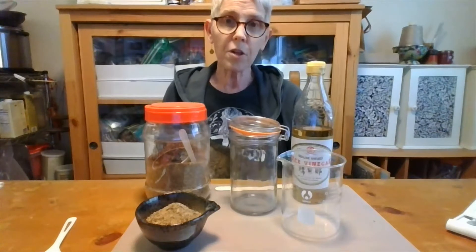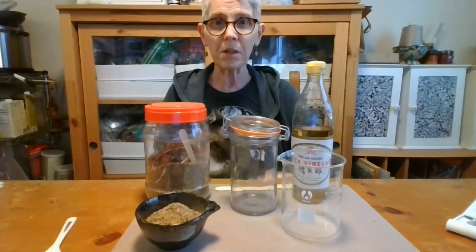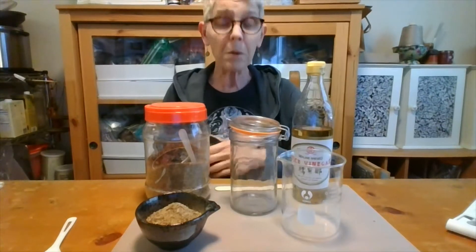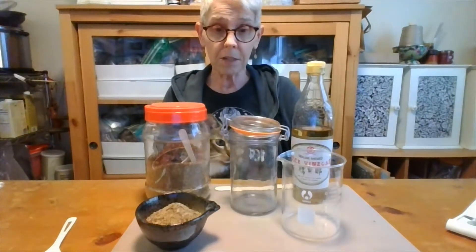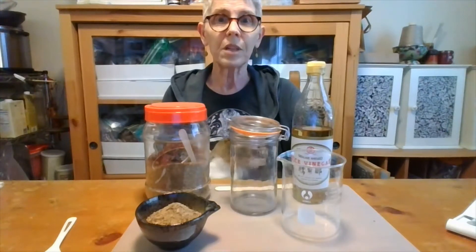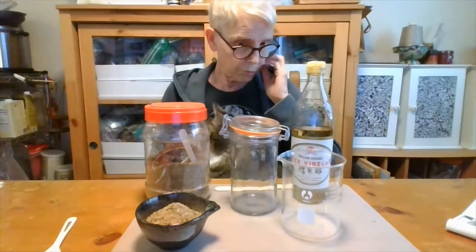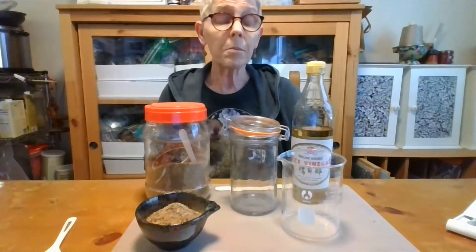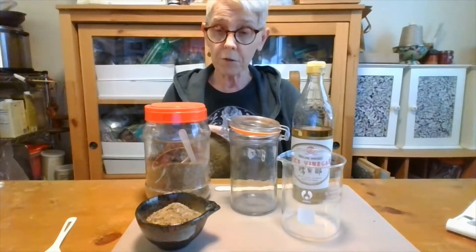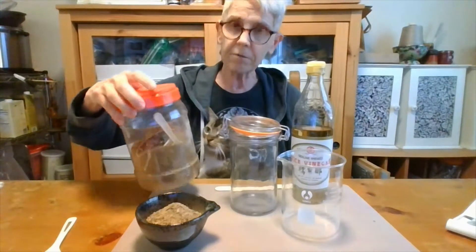We're going to make moxa cloth. This is used with pressing moxa, so it's a kind of special thing that most people don't know about. Even when they do know about pressing moxa, they don't know about pre-treating your moxa cloth with herbs. You can make moxa cloth with all kinds of different formulas.